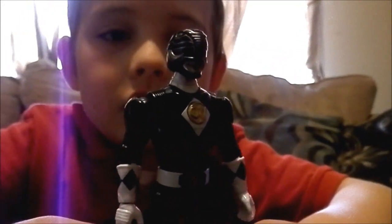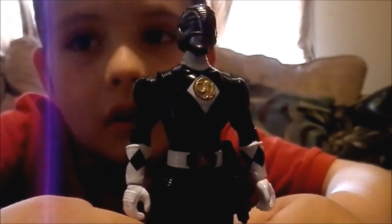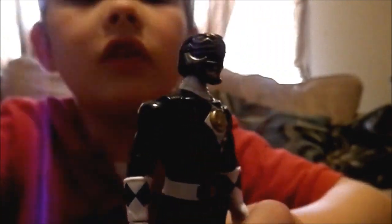The black ranger is called Adam and I like about him is he comes with a blaster and his sword is a mammoth.